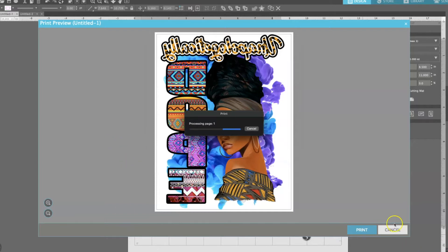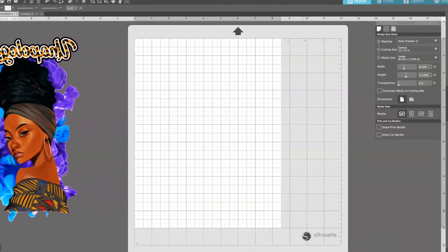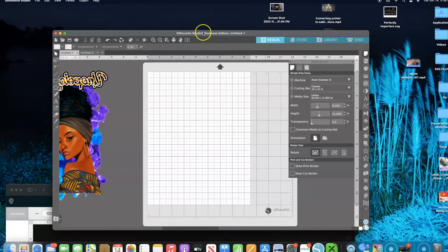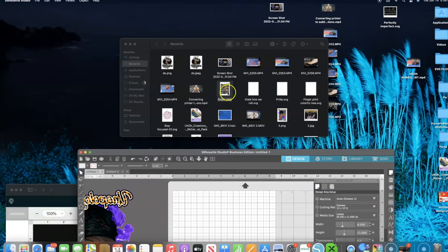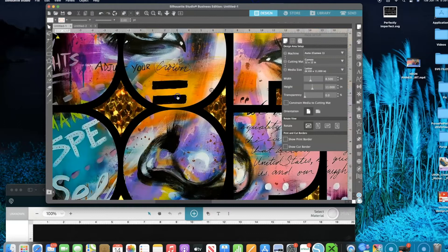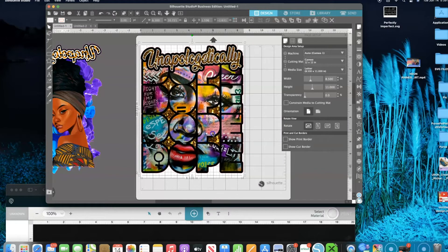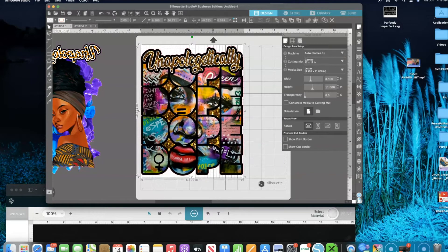Now while that one is printing, I'm going to come back over here and bring in my other picture. Let's bring this in — okay, that is big so we want to cut this down to 8.5. And that looks good but I'm going to shrink it down just a tad bit.